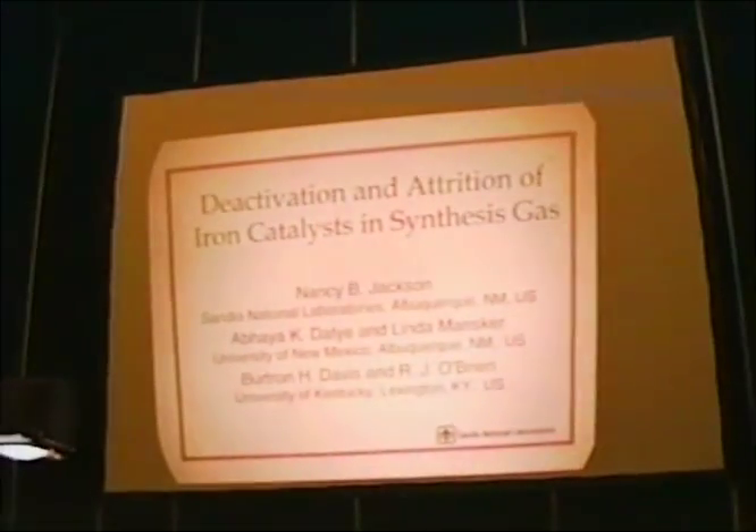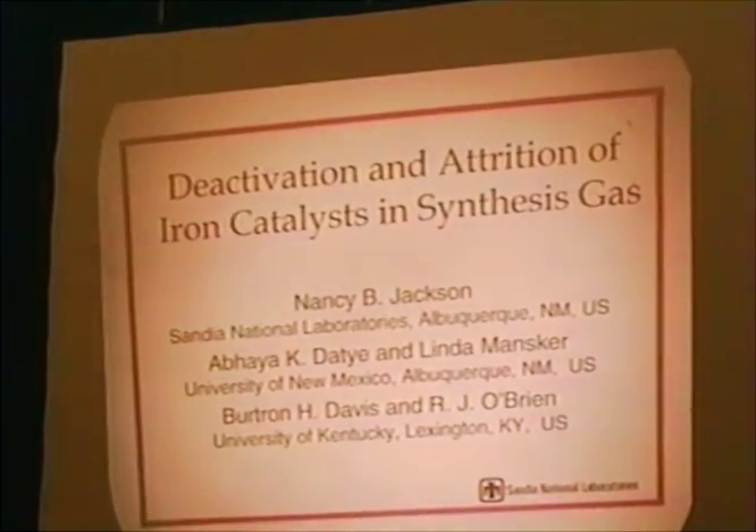I'm from Mexico and Burt Davis. This was a group activity that was funded by the now Federal Energy Technology Center of Historic Search.